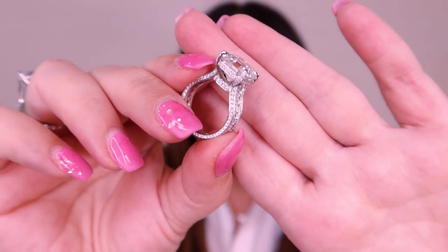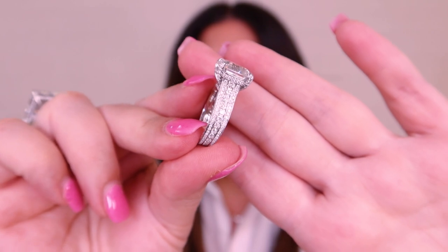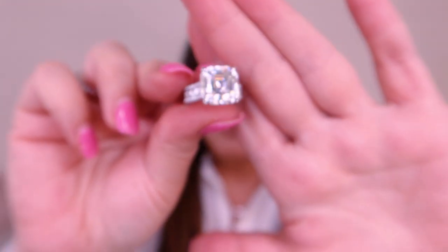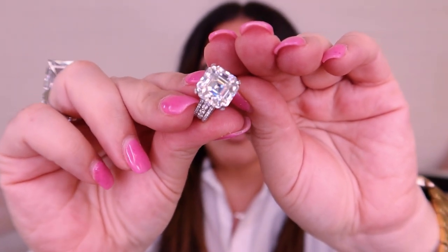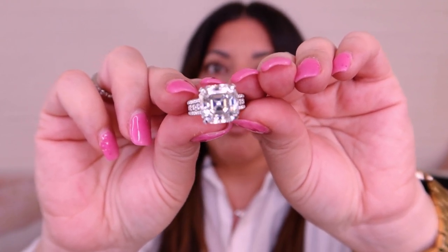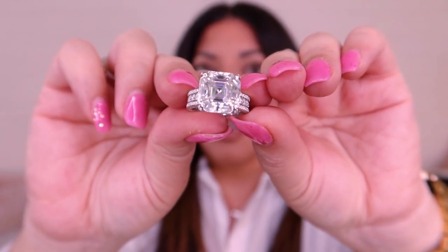This is in 14 carat white gold. We do white gold, yellow gold, and rose gold, and we also do platinum but platinum is a lot more expensive. The Usher cut is just beautiful — I think this stone when it's cut well is absolutely stunning. When it's not cut well it can look very plasticky and very glassy, but in my opinion when it's cut like this it is just stunning.